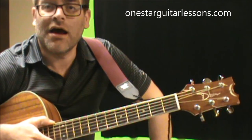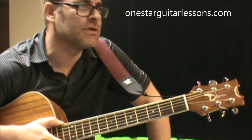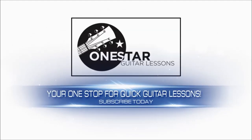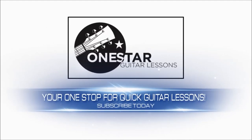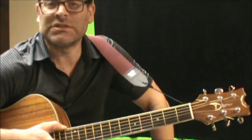Hey, Eric here from OneStarGuitarLessons.com, coming back at you with another request here — a very interesting tune with a lot of chord changes: Stacey's Mom. We're going to show you a simplified version.